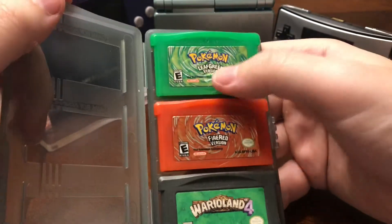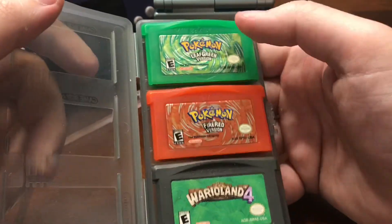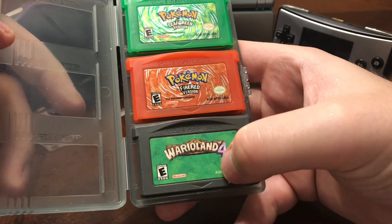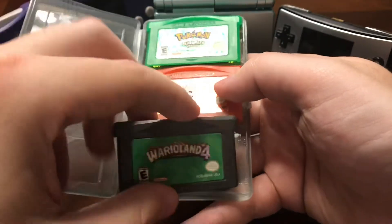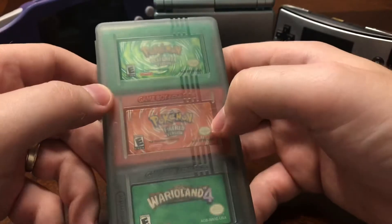Pokemon Leaf Green and Pokemon Fire Red, which are remakes of Red and Blue — or Red and Green in Japan. Wario Land 4, which is an excellent title and one of my favorite Wario games — actually my favorite Wario game. Those are amazing games right there.